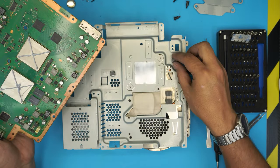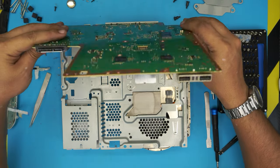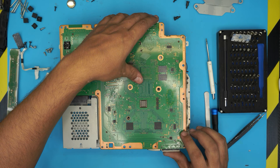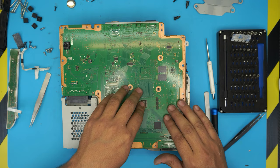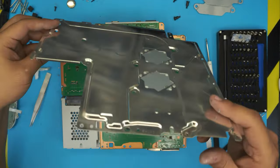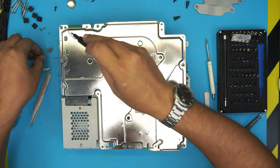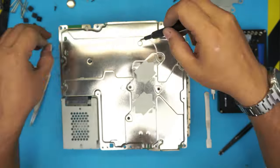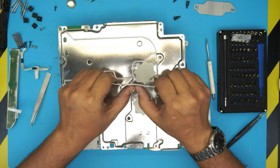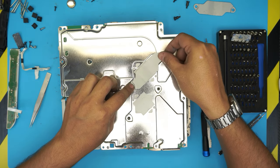With the paste applied and the thermal pads placed, grab the board and put the I/O side down into the connector first, make sure it's nicely seated, then bring it down slowly all the way. Once it reaches the bottom, never lift it up again. Place the top cover back in the same position straight on top. Grab the bottom screws and screw them where the arrows indicate. Once that side is screwed in, grab your X-clamp — give it a little more curve by bending it slightly backward to increase pressure on the CPU and GPU.